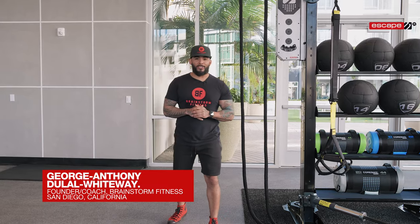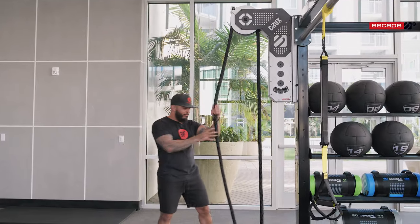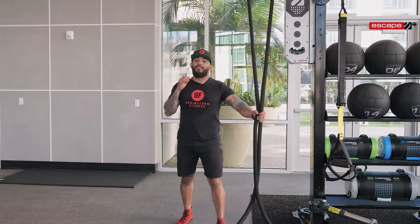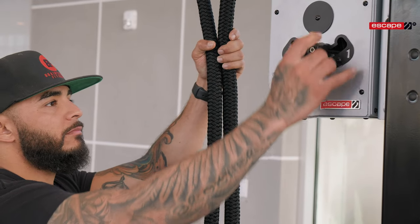What's going on everybody, it's George Anthony from Brainstorm Fitness and I am back again with Escape Fitness. Today we're going to talk to you about the Crux. The Crux is an infinite rope system that has no ends, and it is one of the best tools on the market right now — in my opinion the best version of this type of system, primarily because of the adjustability.